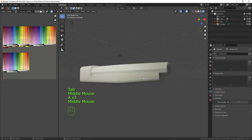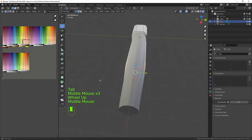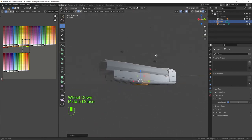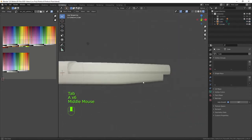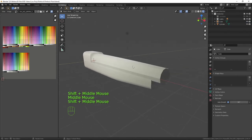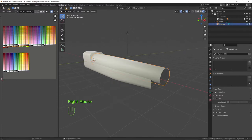Going back into the stock, I'll select this piece and scale on the Y-axis just to bring that in slightly so it's a bit more even on the sides. We now have the primary shape of our barrel in place on the stock. Let's click on it, right-click shade smooth, go to the object data panel, select auto smooth, and knock it up to about 60.